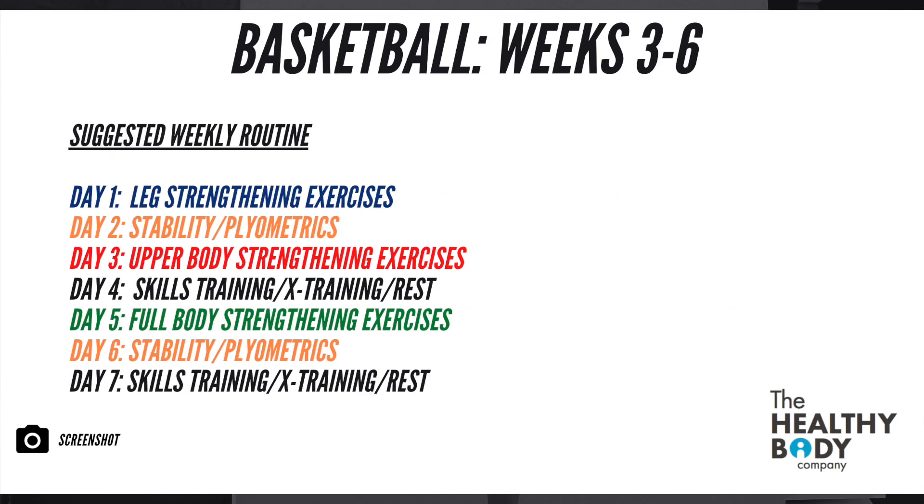Welcome to week three — we're nearly halfway there. This week things get a little more challenging as we have a dedicated upper body and lower body day. From weeks three to six, we're adding an extra strengthening day, breaking up into three days: one with a leg focus, one with an upper body focus, and one focusing on all body parts.